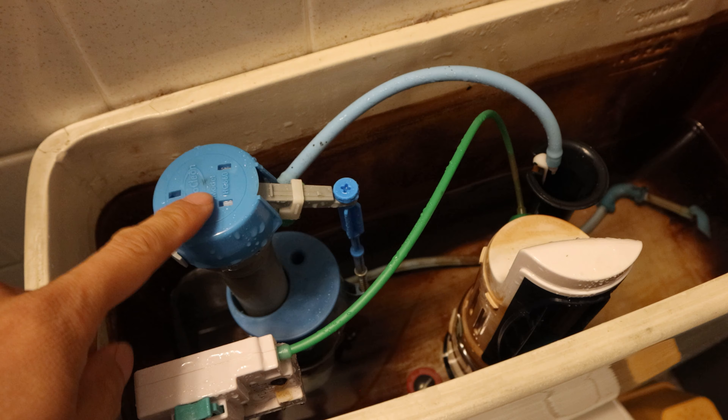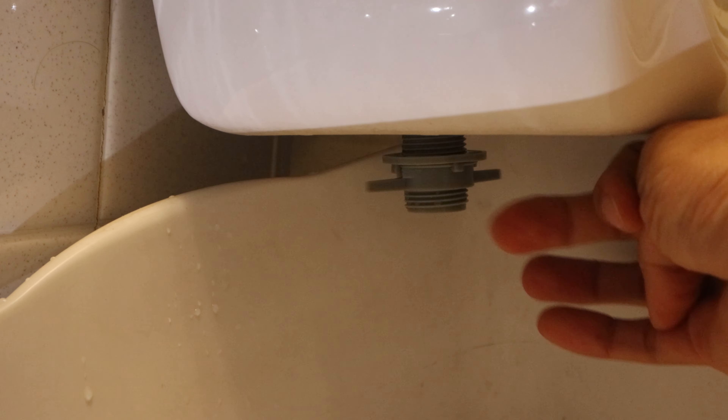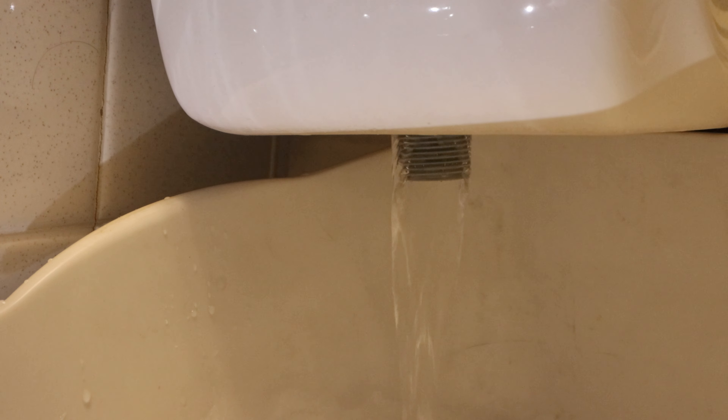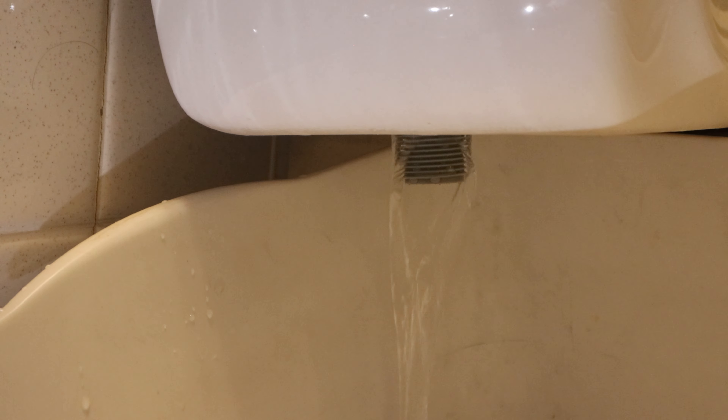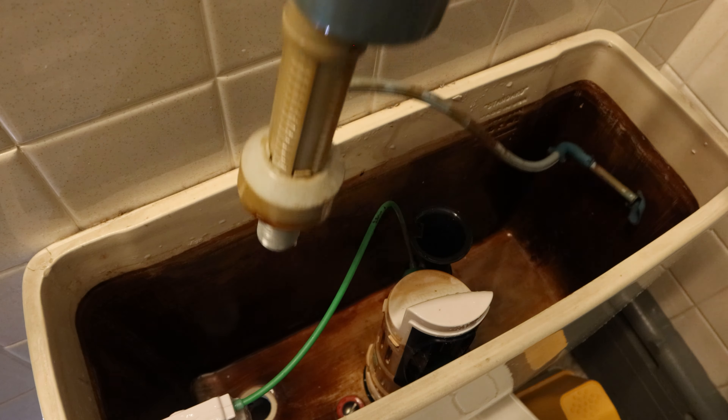Next, we'll remove the fill valve so that we can fully drain the tank. Remove the locking nut on the underside of the tank by turning it clockwise. Slowly lift the fill tube up and be ready to catch the remaining water in the tank as it runs out. You'll also need to unhook the fill tube from the fill pipe in the middle of the tank. When there's no more water coming out, you can remove the bucket and wipe up any spills. You may also want to use sponges or hand towels to soak up any residual water left in the tank.